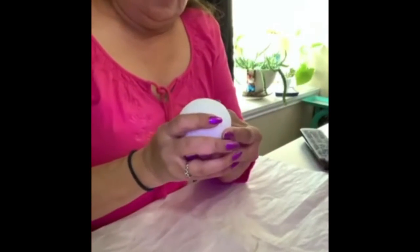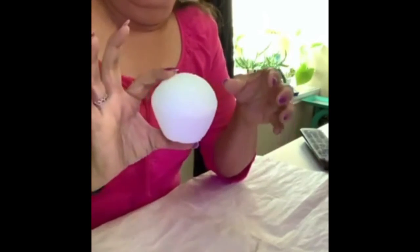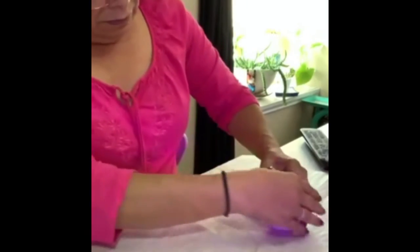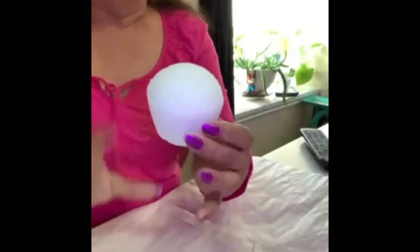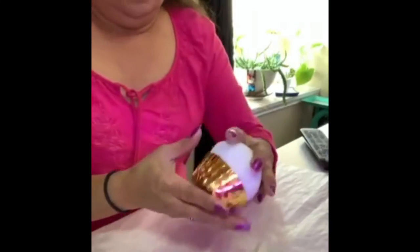Here's my cupcake! After I made this I thought it could also be used for the top of an icy — she does make icies on her YouTube page. But yeah, it just depends on how you want to make it. There it is — there's nothing to it. See, there is my cupcake.